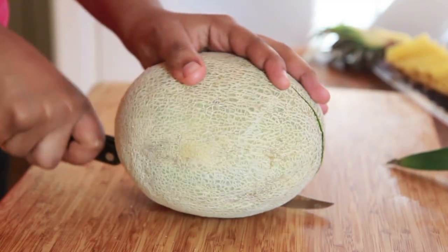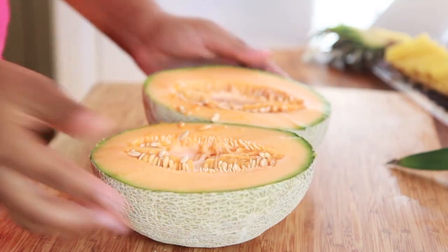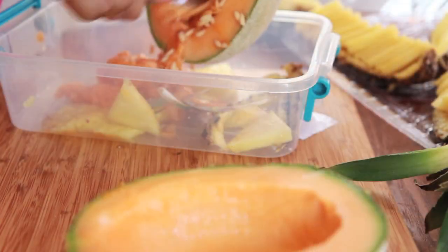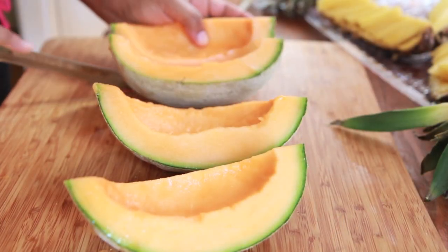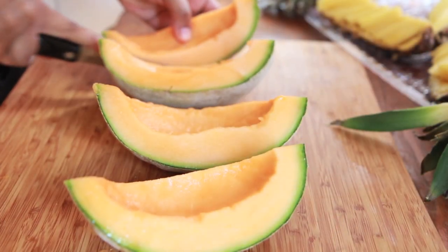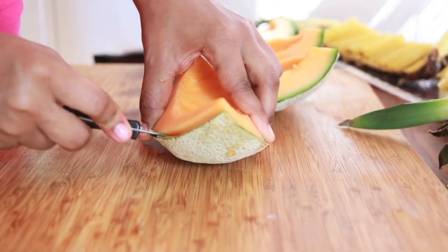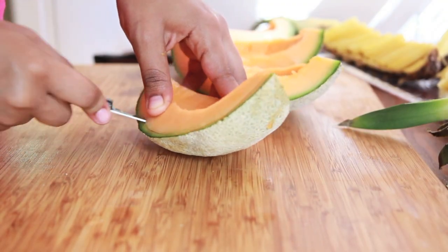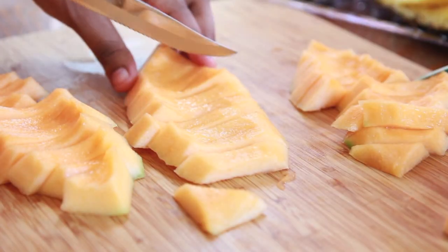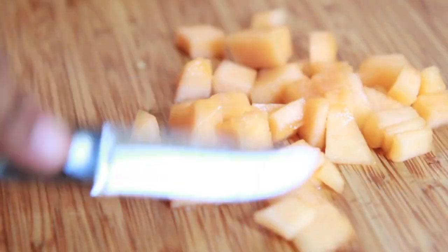Alright, now I'm going to cut my cantaloupe in half and go ahead and scoop out all those seeds. Make sure you have a little slop bucket close by — it helps a lot. I'm going to slice it. It really doesn't matter how you cut this cantaloupe because we just want it in little uniform cubes, so it doesn't have to be cut perfectly. We just want little cubes just like that. Perfect.